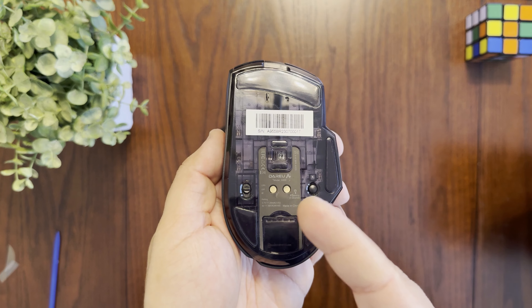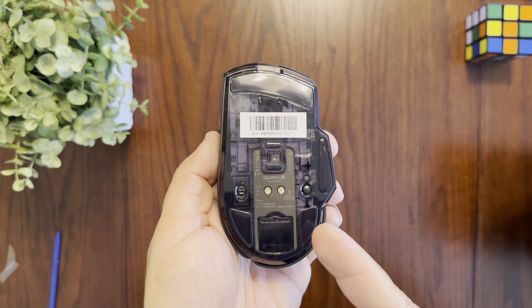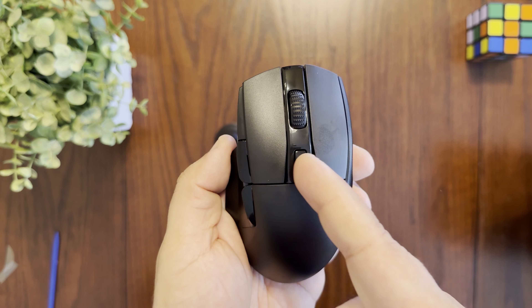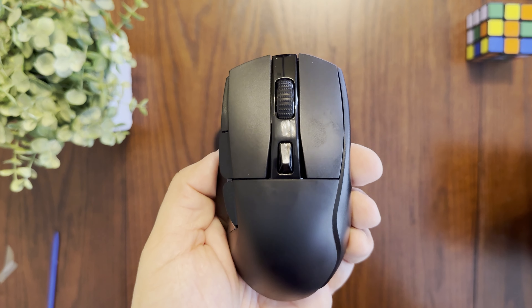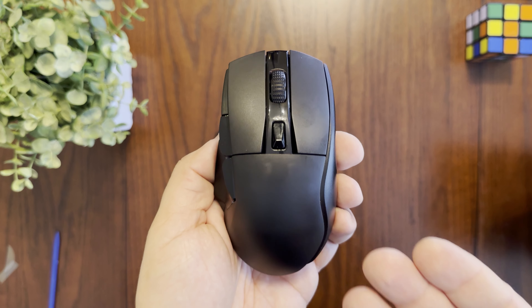The buttons feel very nice to click. They use DareU's KBS2 button switches that are fully programmable, and the surface is made of a PVT material that helps prevent them from getting oily — useful if your hands tend to get sweaty.